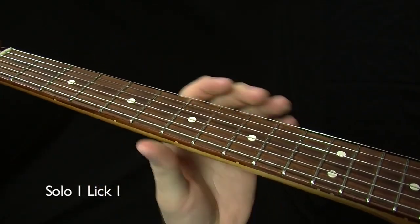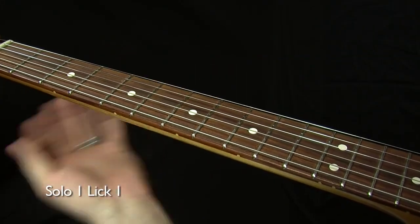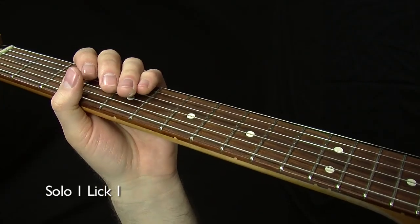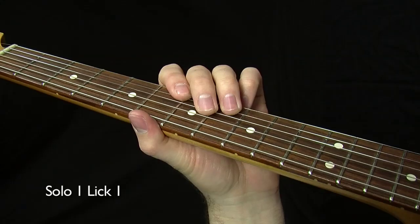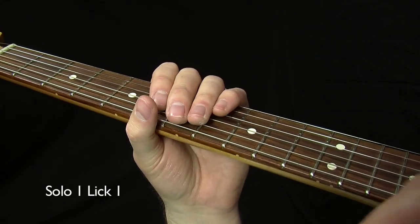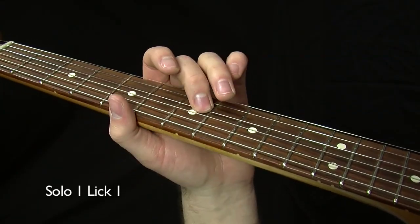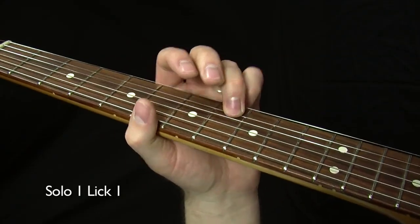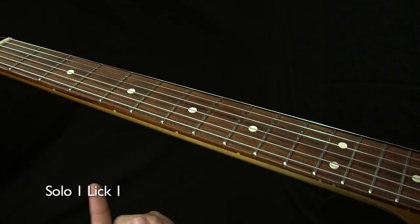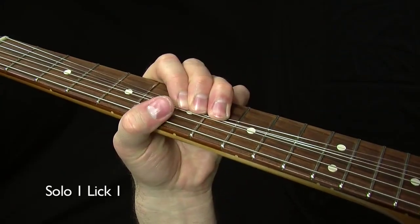We start right into this solo in box two. The dots on the fretboard during the demonstrations represent the five soloing shapes I call the five essential blues boxes — similar to blues scales in some ways. They're outlined on the fretboard for your reference during the demonstration but not during the teaching, because I don't want you to be dependent on them. After the initial three-hit count in, we land right here at the bottom of box two on the G string, hammer on the root note of the one chord, and then we hit our first bend — a whole step bend.